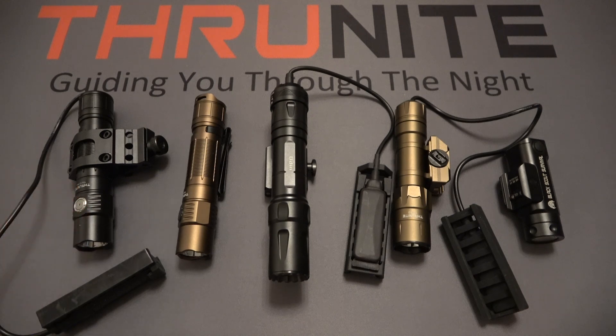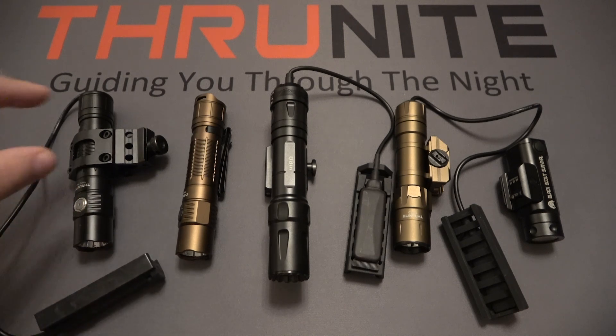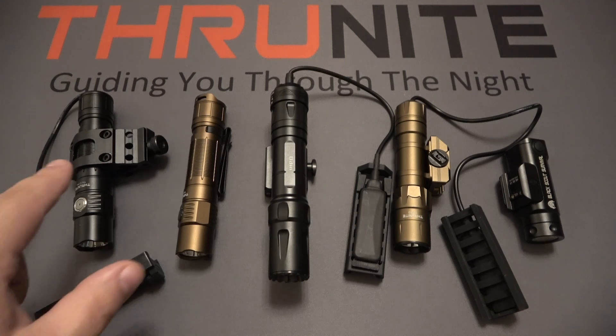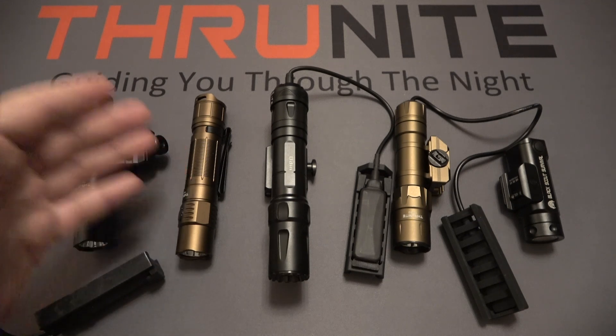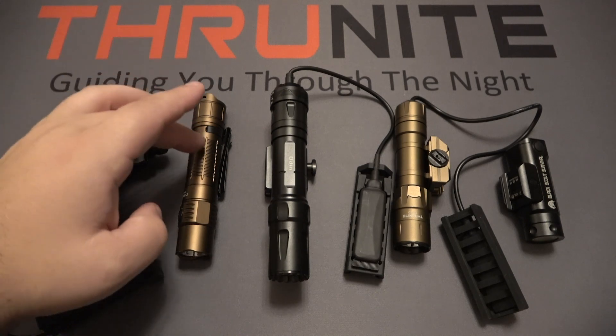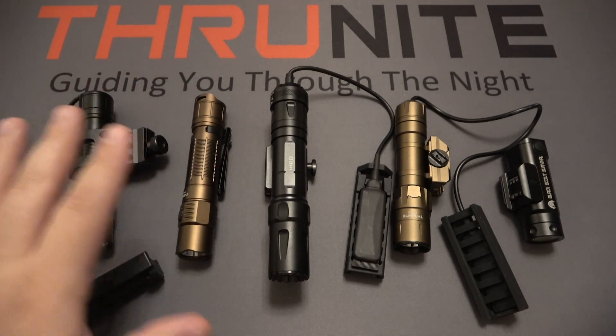Starting on the left, the Thrunite TN12 Pro — even though it has the pressure switch and a weapons mount, this is a standard TN12 Pro. The highest output is 1900 lumens, it uses an SFT40 LED, and the battery source is an 18650. These currently sell for $69.95. Next to it is essentially the same light without the accessories in the new desert tan color, with the same specs — 1900 lumens, SFT40 LED, 18650 — but it sells for $55.99. It's worth noting that if you get the TN12 Pro with the pressure switch, it's all interchangeable parts, so you can intermingle them.